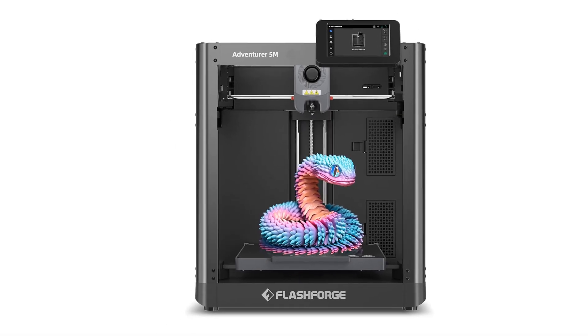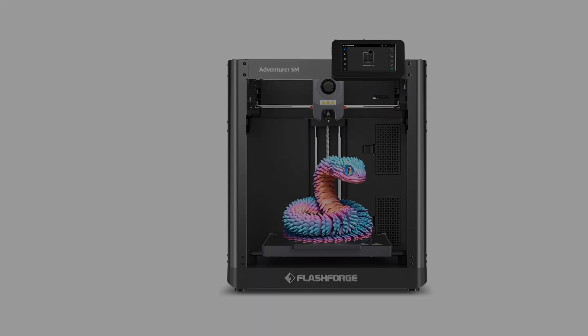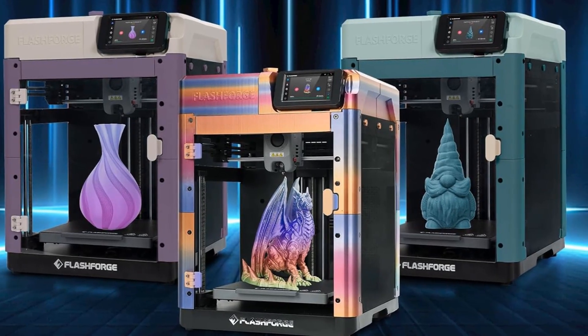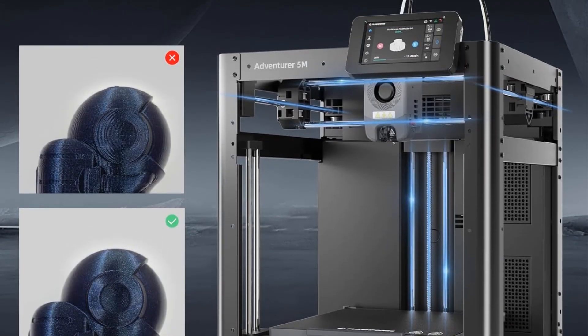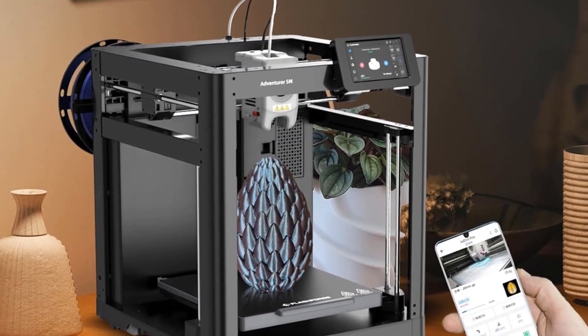It also runs quietly, which is a plus if you're sharing space. As for downsides, the lack of a physical screen might not work for everyone, and it's not the best choice if you plan to mod or upgrade the machine heavily. The M5C is perfect for busy users who want reliable, hassle-free printing with modern convenience, if you're after speed and flexibility in both design and materials.